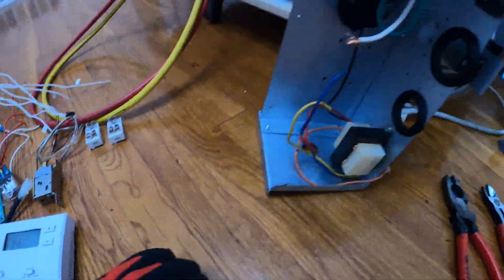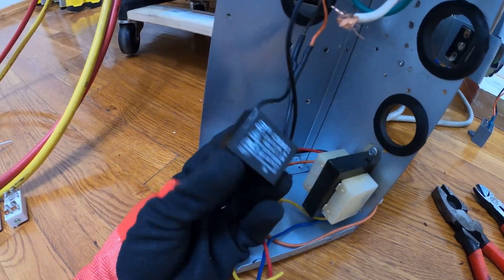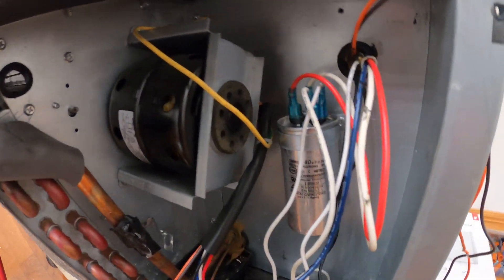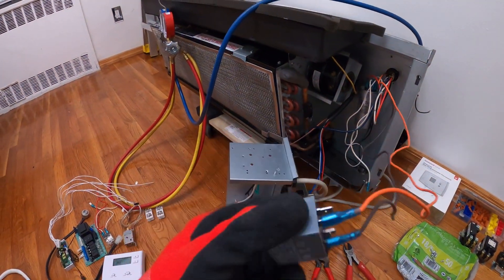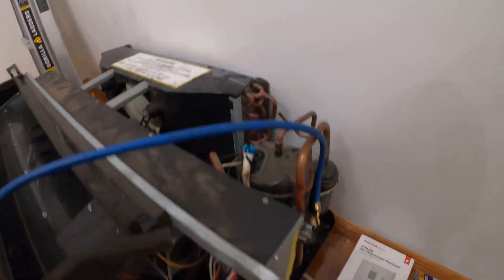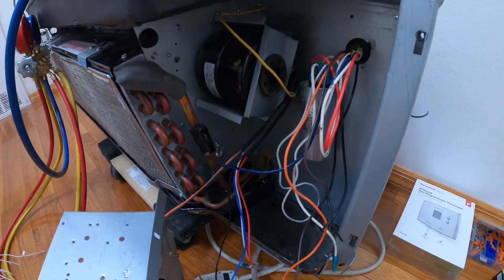Alright, got most of this out. The transformer is going to stay. This capacitor I'm going to keep wired as-is — that's for the evaporator fan motor. This capacitor stays — this is for the compressor. And this capacitor is going to stay because it's for our condenser fan motor.